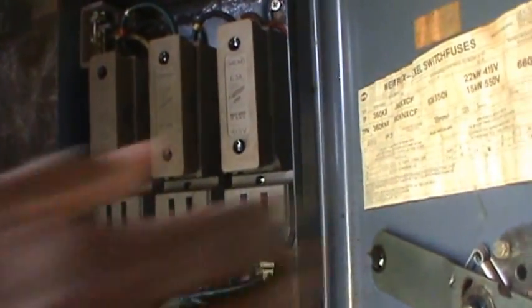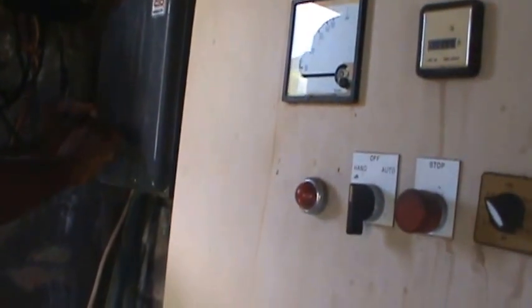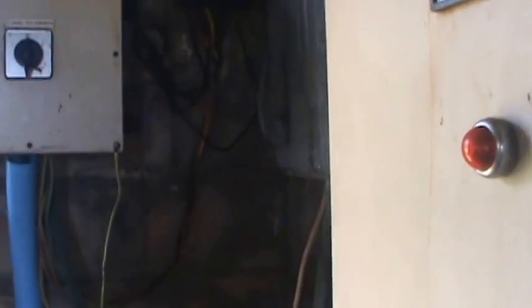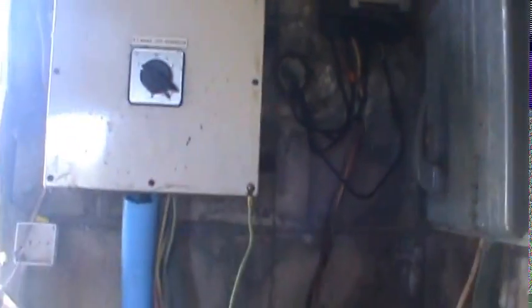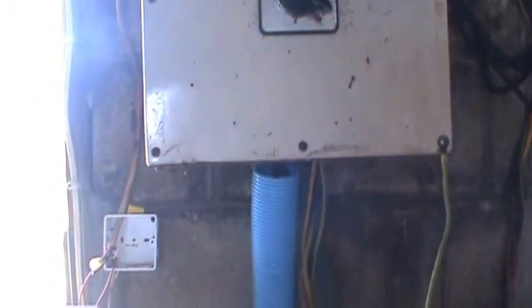We're going to take it from this face isolator. We just installed the switch — before, it was straight, we had a wire coming straight down from the isolator. Most of the time the light would be directly connected, so there would be power in these sockets all the time.